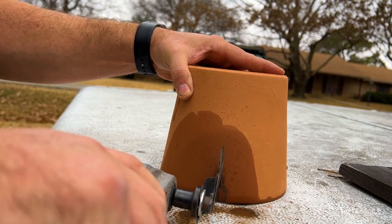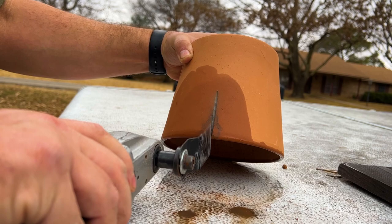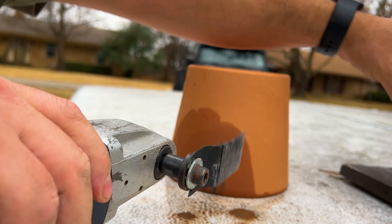Now we need to create some hides for this axolotl. They have terrible vision and they do not like bright light, so you need a couple of dark hides.